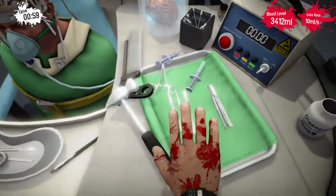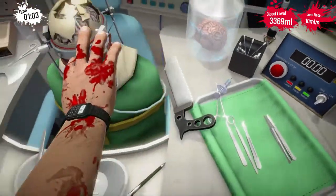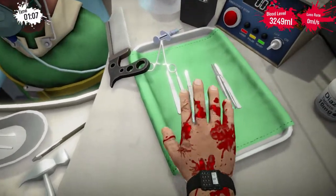Alright, he's losing too much blood — we need to pop some of this green stuff in him. So just poke it out into his brain. That will slow down the bleeding.